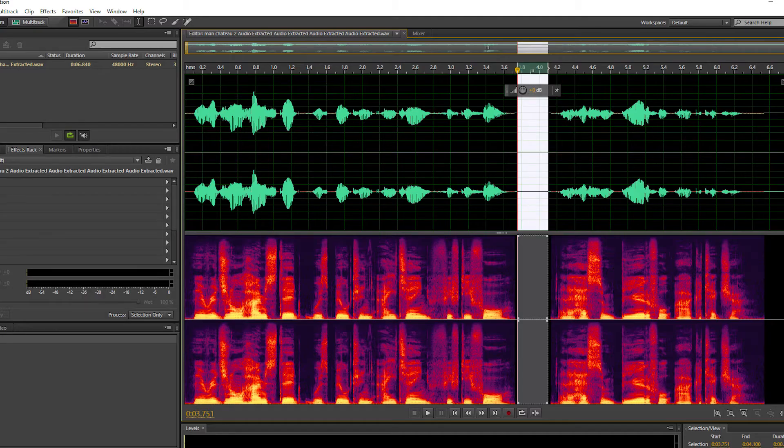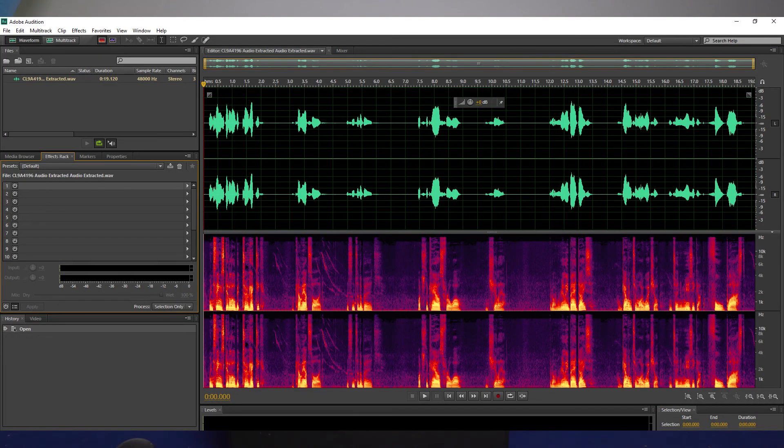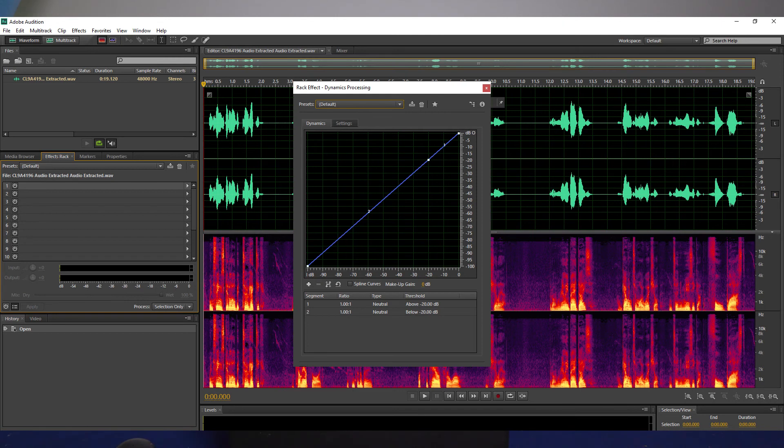I then went into Adobe Audition to clean up the voiceover. I removed my breaths using the silence tool, added a preset in dynamic processing — smooth vocals — to help with the dynamic range of my voice, and then normalized it to -3dB.